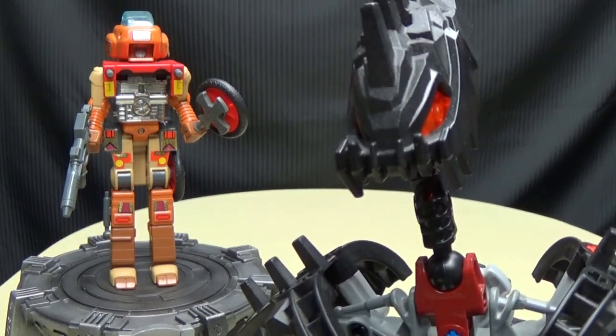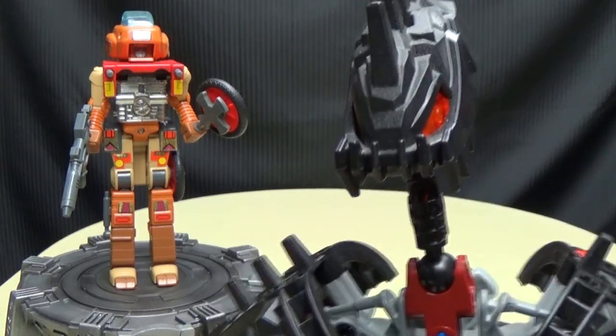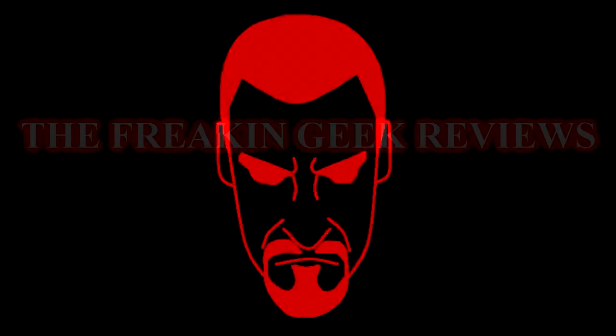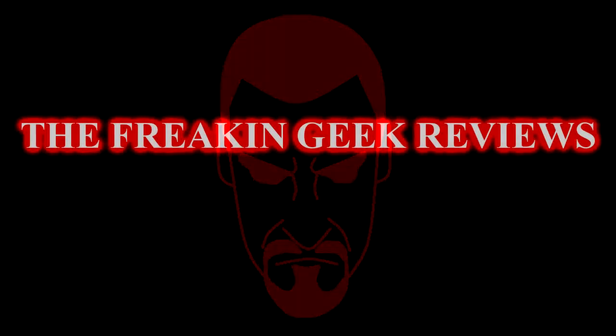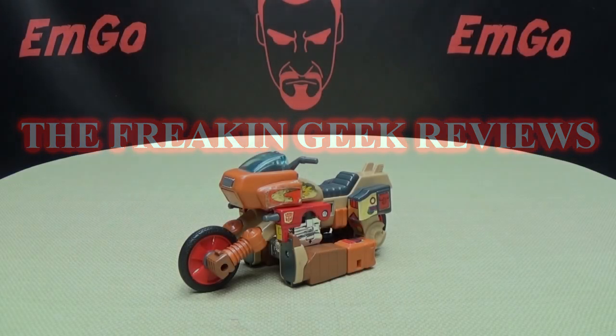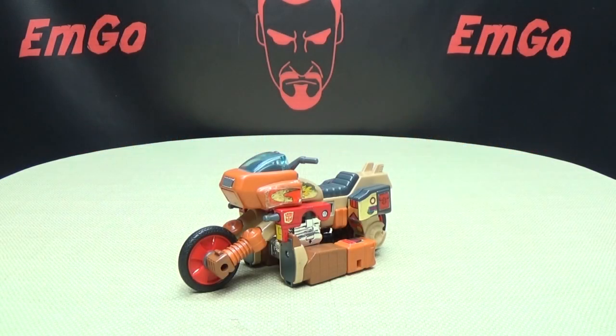You're going to be stupid. It's like they wrote that just for us. Hey, what's up, my people? Zemgo here, the freaking geek himself, and today we will be reviewing the G1 Wrecker.